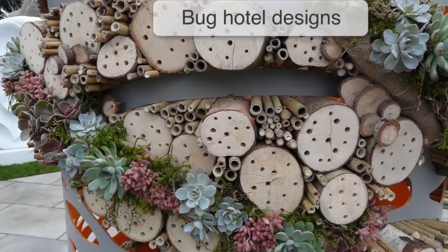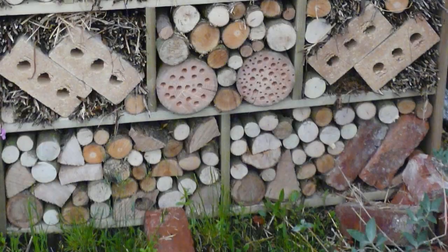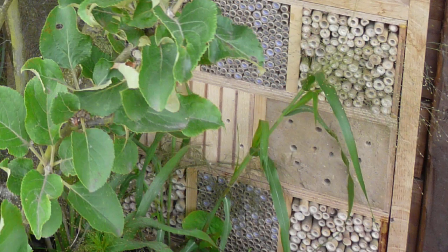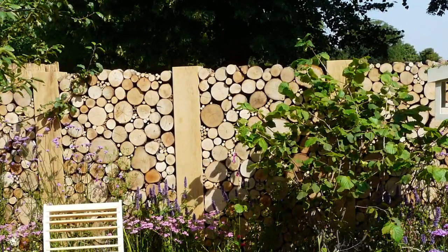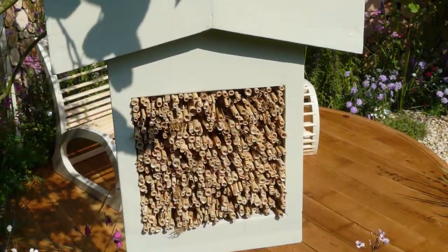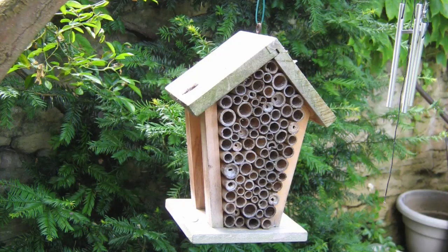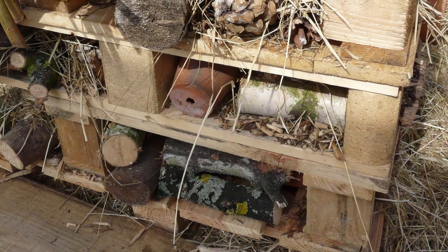Bug hotels can be made from salvaged and natural materials such as prunings, sticks, straw, broken tiles, bricks and old pieces of wood. The secret lies in providing a variety of habitats to attract a variety of insects. Bug hotels vary in size and complexity according to the space and time you have available. The simplest hotels consist of a dry, sheltered space into which bedding materials are stuffed. More complicated hotels may be made up of different materials stacked together to draw in the widest range of insect guests.